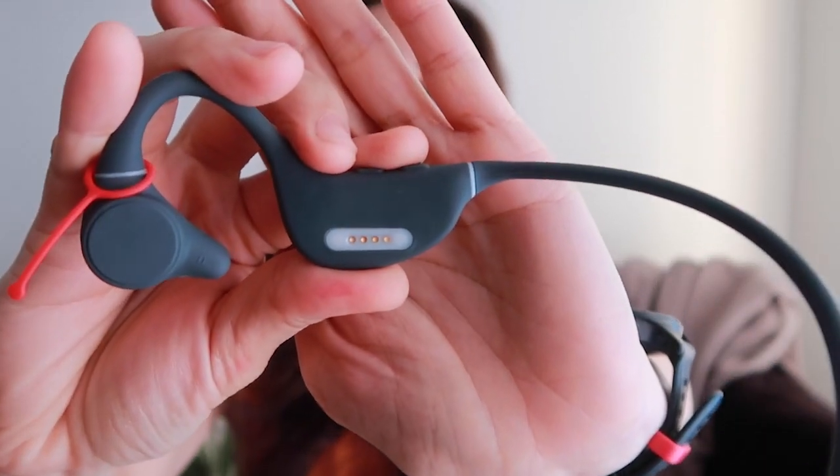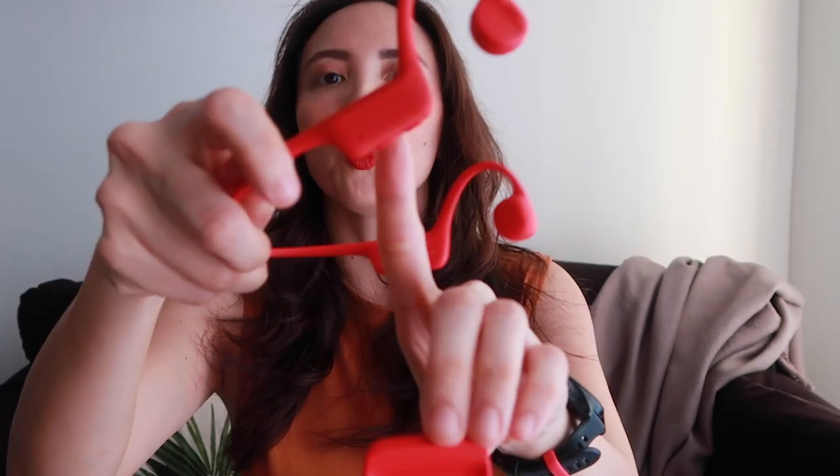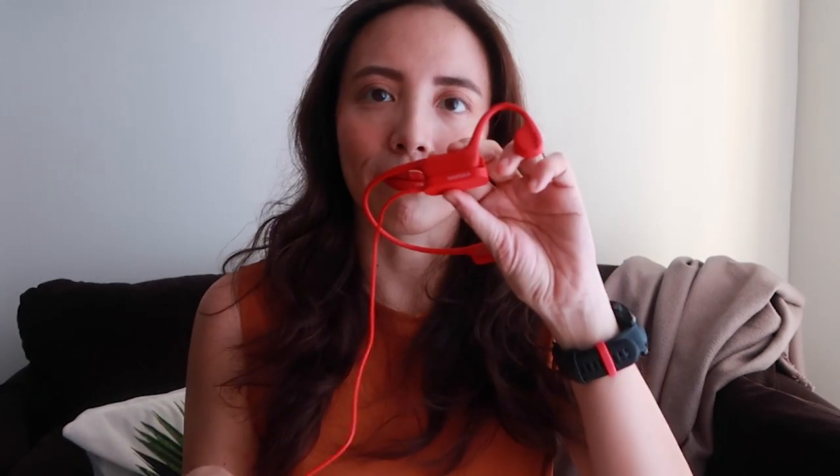Another difference is that the Runner Diver charges with an electrical port requiring contact with metal pins on its charger, whereas the Runner Neo has a wireless cradle. This is the cradle — the side of the headphone with the volume control buttons is the side that sits on the cradle. It sticks magnetically and then charges wirelessly. On the other end is a USB port, so you can plug it into a laptop, USB charger, or wall adapter. It takes two hours to fully charge the Runner Neo.